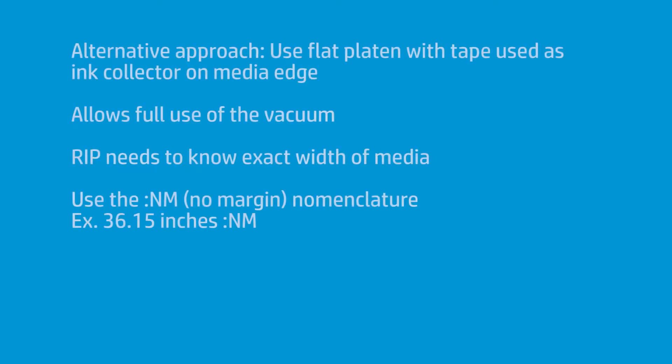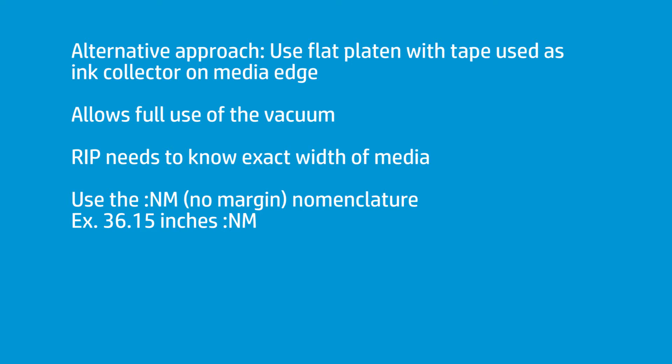In those cases, you'd have to use the original flat platen that you normally have in for front-lit media. Here's what I do: I run a flat platen, and instead of running it as is, I take a little piece of two-inch masking tape — just a small piece, about a quarter of an inch — and I put that right where the edge of the media is. Essentially, the piece of tape becomes my ink collector. When I'm done, I just peel it off and clean any residual with a little alcohol and a clean cotton rag.